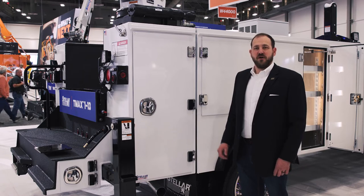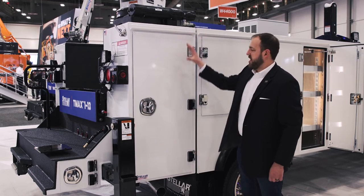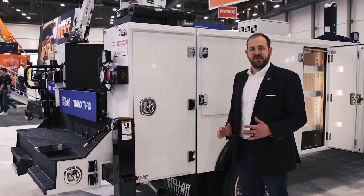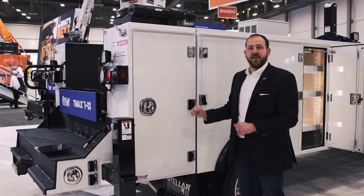Another feature on all of our aluminum bodies is the isolated crane compartment. All the ports go down through the steel compartment, so the side packs are still aluminum to give you that great weight savings and corrosion resistance, but at the same time giving you the strength and durability you need for that great body.